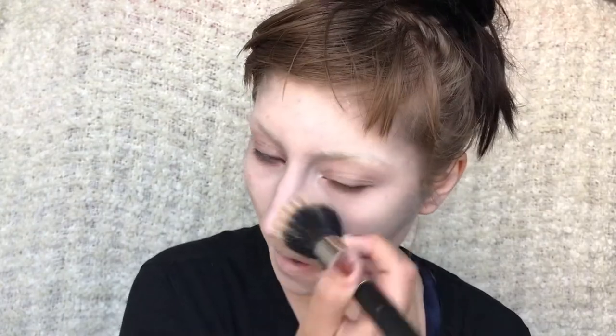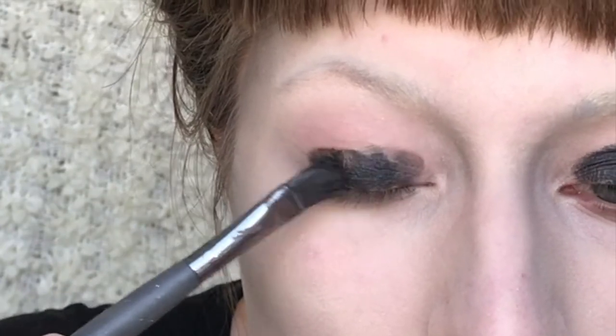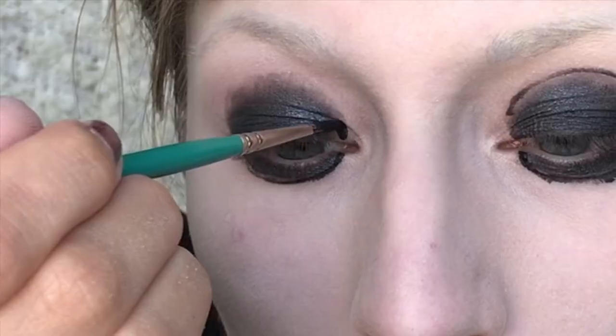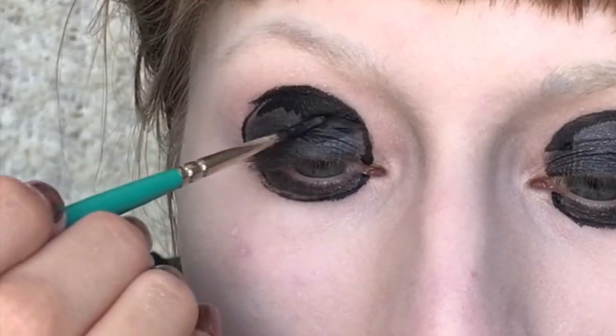Then I'm brushing off the excess with a large brush. For the eyes I'm just dabbing on some black primer and applying it in a round shape on both the upper and lower lid. Then I'm taking some black face paint and drawing a round circle and filling it in on both eyes.